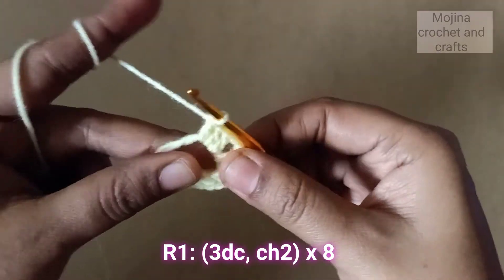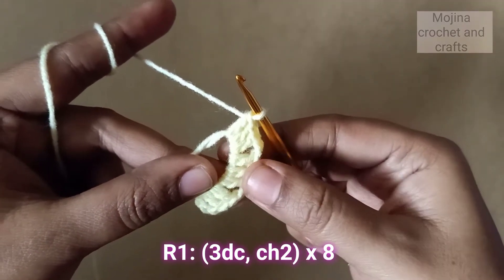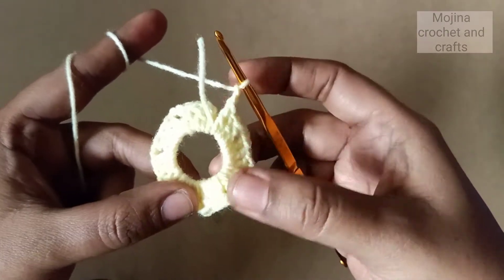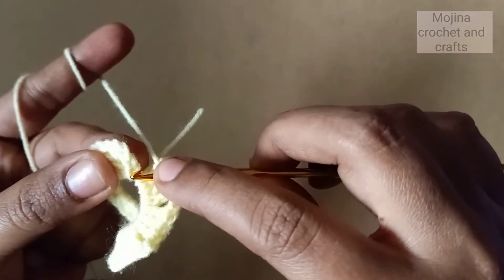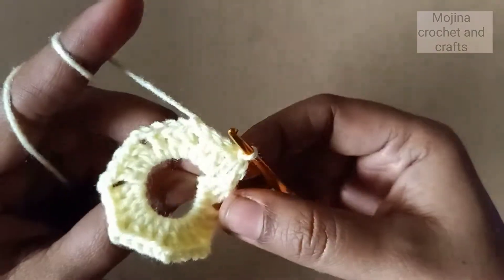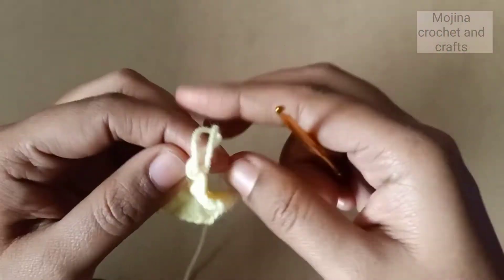We have made three sets of three double crochets. Totally we have to do eight sets, so we'll repeat three double crochets, chain two, three double crochets, chain two — eight times. I have done all eight sets: one, two, three, four, five, six, seven, eight. Then chain two. Now I'm going to slip stitch on top of this chain three, then close the circle by pulling the yarn tail at the back and cut off the yarn.